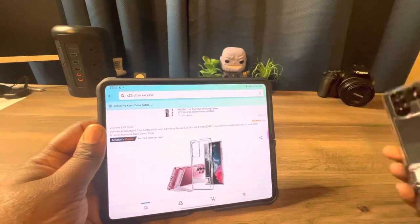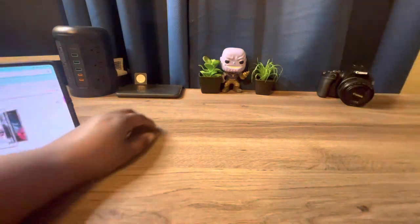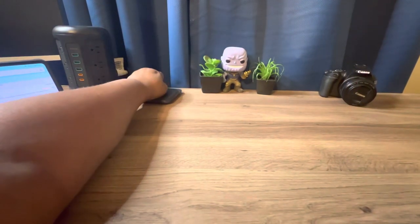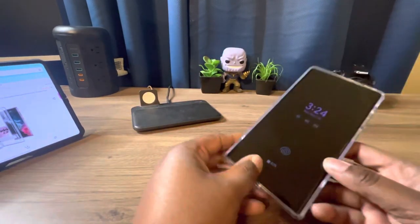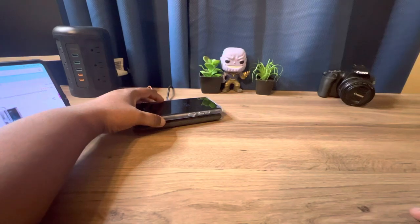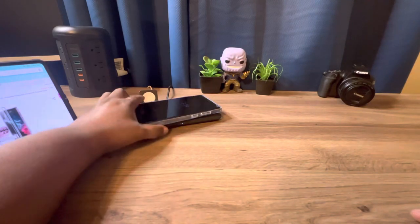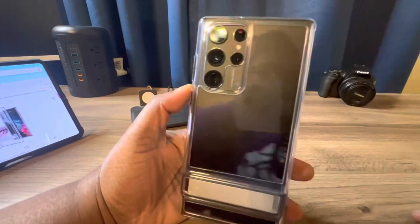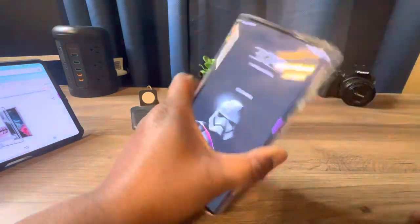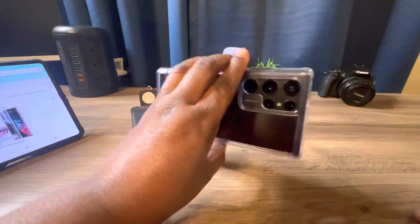Now we're going to test it out for wireless charging. As you can see, that little light indicates wireless charging — so yes, it does have wireless charging. This has been the metal clear kickstand case for your Samsung Galaxy S22 Ultra from ESR Gear.